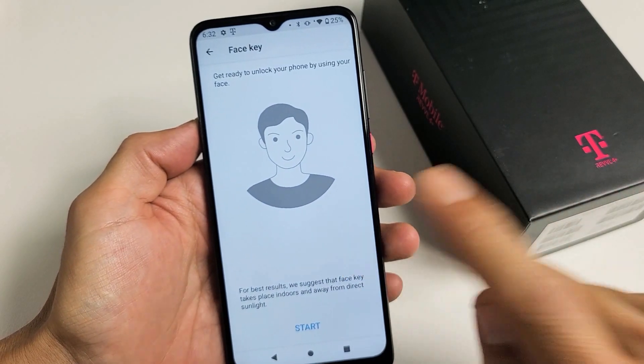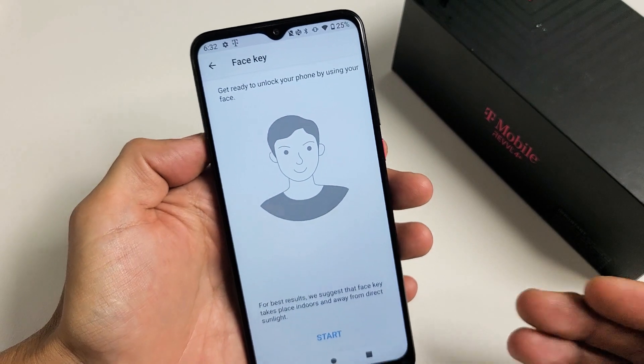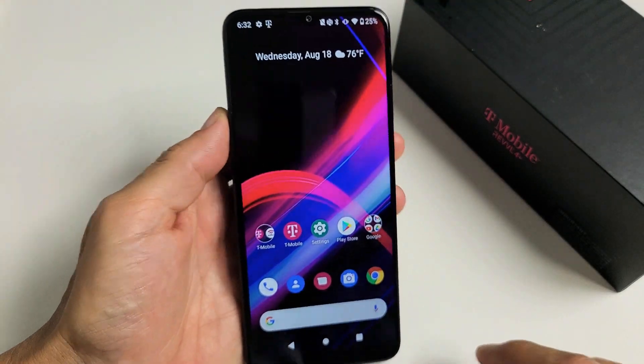I have a Revel 4 Plus phone here. I'm going to show you how to set up, or basically add, a face ID password — they call it face key. It's very simple and it only takes like 15 seconds, but let's go ahead and set this up.